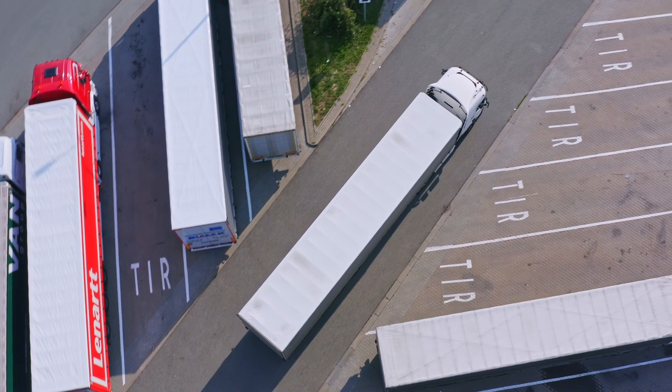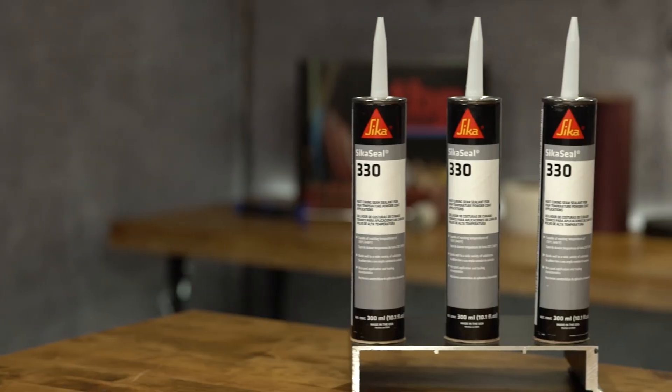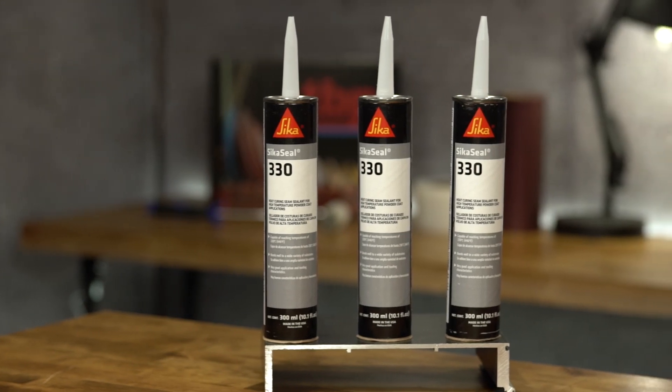The sealant is commonly used in seam sealing truck bodies, cabs, and many other manufacturing units. CicaSeal 330 comes in a cartridge or a 50 gallon drum.